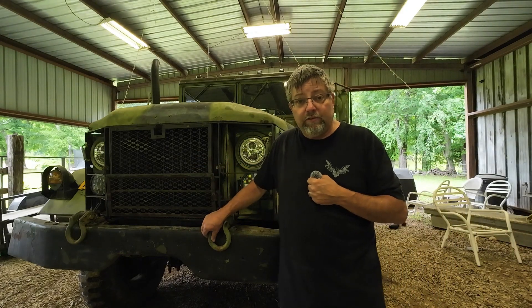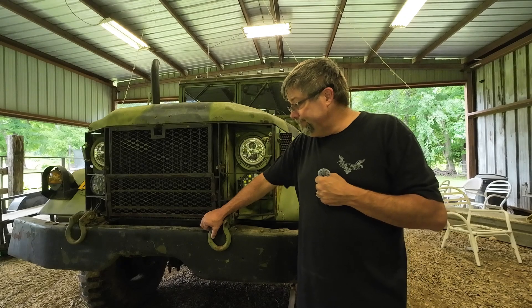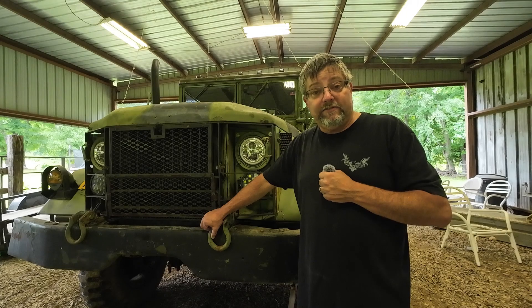I want to finish by thanking each and every one of you for all your comments, for everything. I am learning, ongoing. I've owned this truck six, seven years, something like that — as long as I've been putting out videos. I absolutely love this truck, and I love the five tons as well. Maybe one day in the future I can own a five ton. Again, thank you all for watching — let's see if I can get up to 500 subscribers, that would be cool. I will see you all in the next video. Thanks for watching.